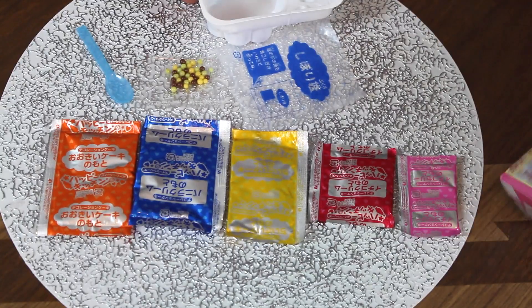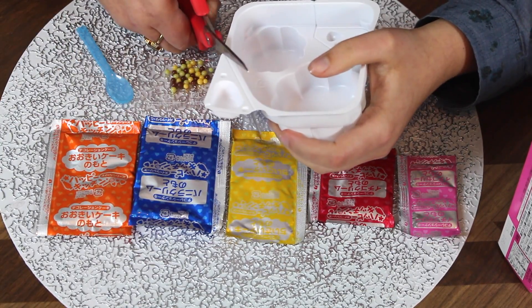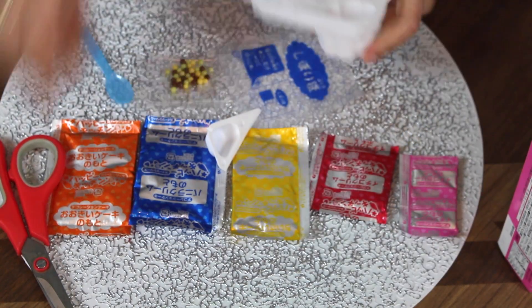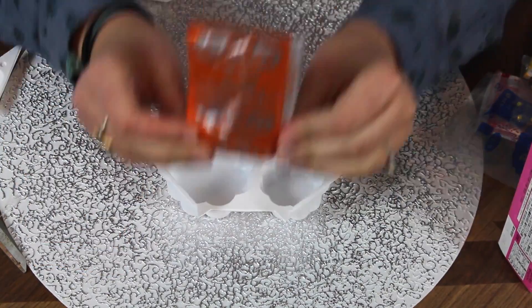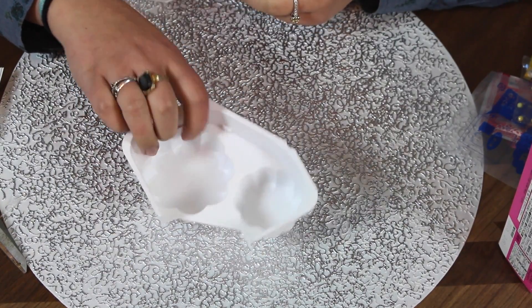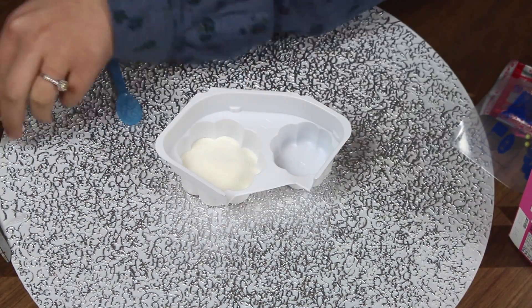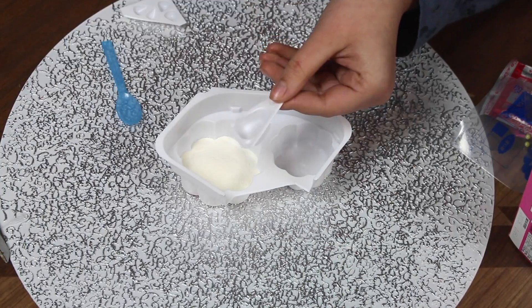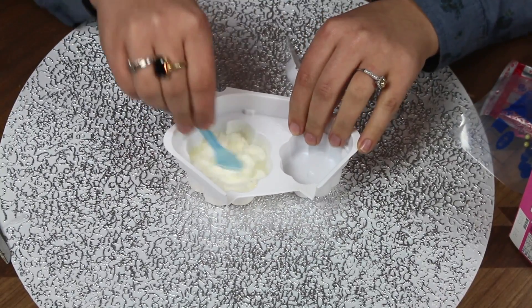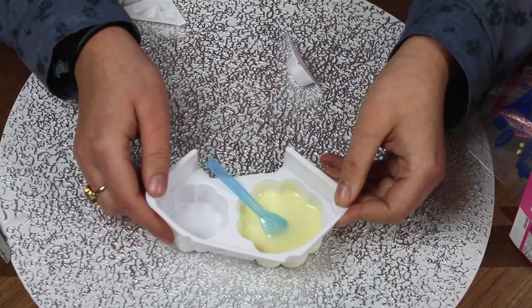You're going to want to cut your tray apart, cut off the cup, and there are lines around the strawberry to cut on. First thing you need is the orange powder, and you're going to be putting it in the bigger side. Add two scoops of water — one, two — and mix that together. It smells like vanilla.